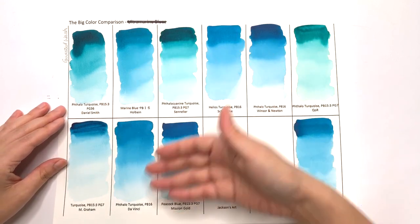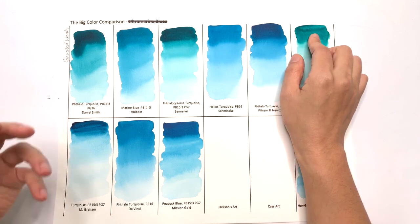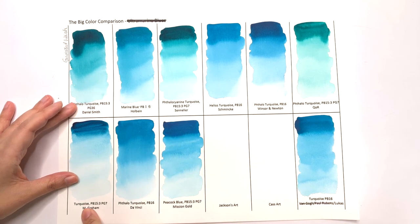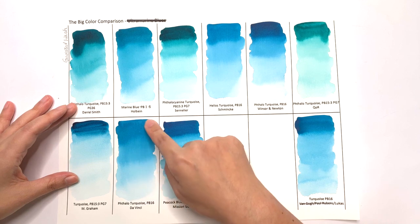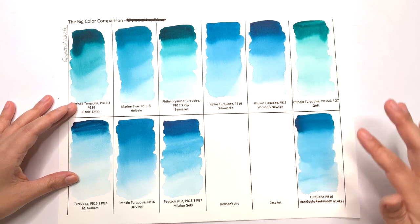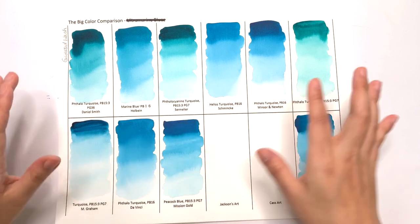Bravo to da Vinci for creating such a smooth gradated wash on very economical paper with an extra amount of water. If I were to pick two more brands that do a great job at gradating, I would pick Holbein and Schmincke — they create more even gradated washes than the rest. With the others, the mass tone at the top tends to stay concentrated, and you can really see that in Daniel Smith, Sinelli Air, Mission Gold, and M. Graham. The worst culprits are M. Graham, Daniel Smith, Sinelli Air, Mission Gold, and Quaugh. So if you do a lot of gradated washes, consider da Vinci, Holbein, or Schmincke first.